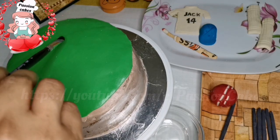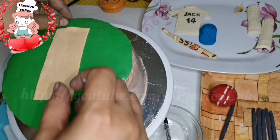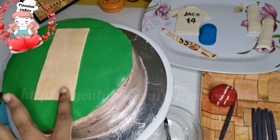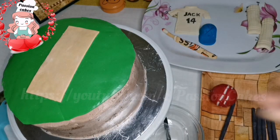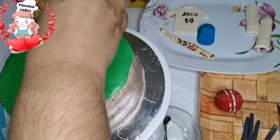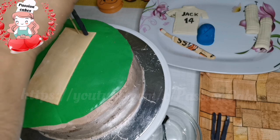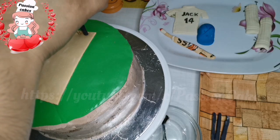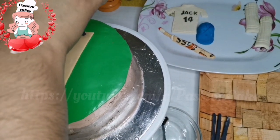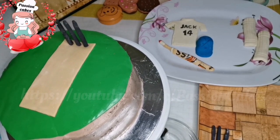Now we have to apply it on top of the stump. We will cut the skewer to the right length and arrange the decorations on top.